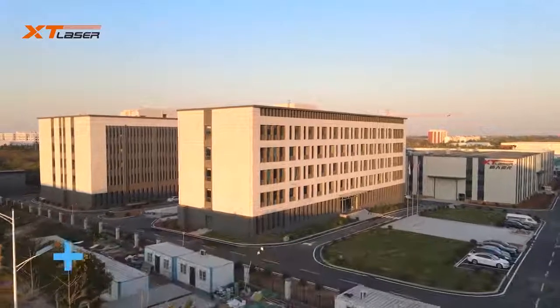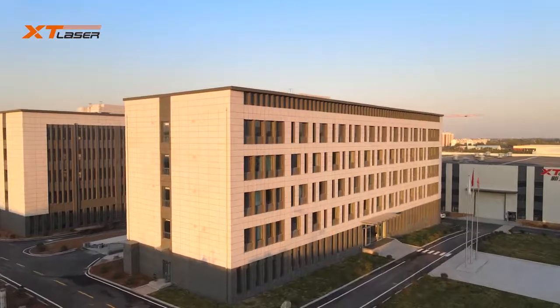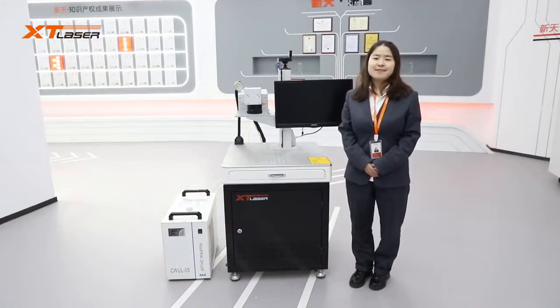XT Laser will offer the best price and technical support for all customers. In 2021, UV laser will walk into your factory. Thanks for your time and have a good day.